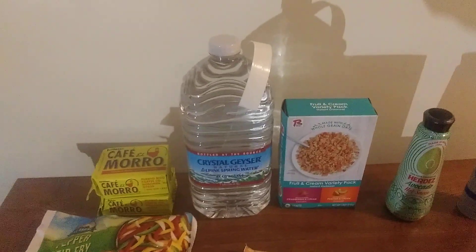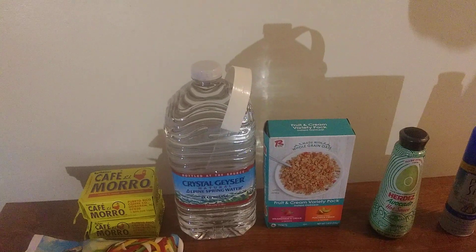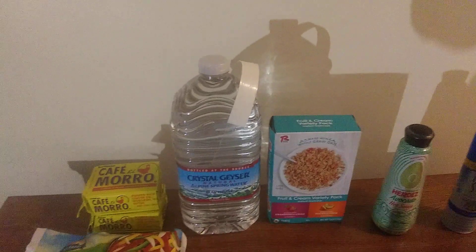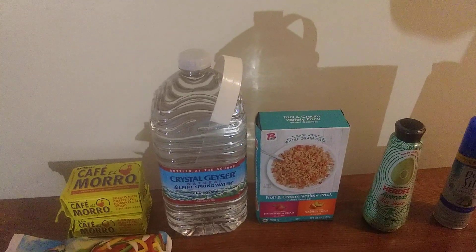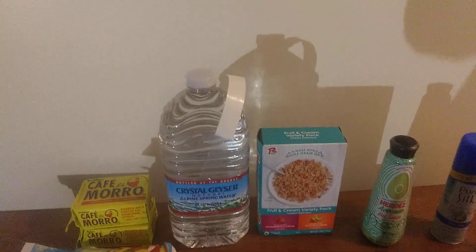I got another jug of water — I'm running a little low on my water. Every time I go to Dollar Tree, that's something I should get. I probably should have gotten a few more, but the other box wasn't open yet, so that's probably why I didn't.